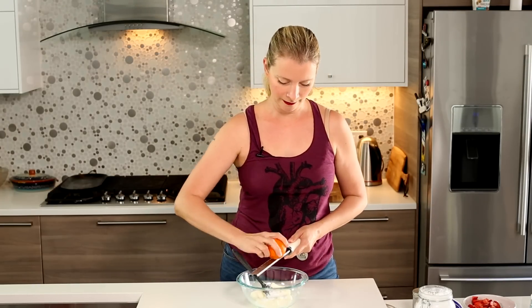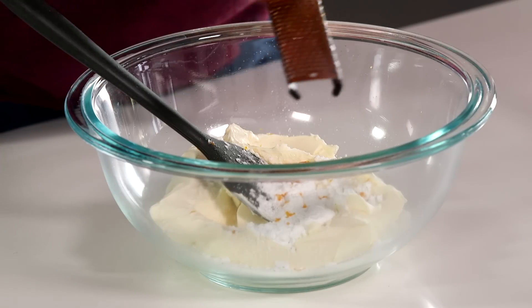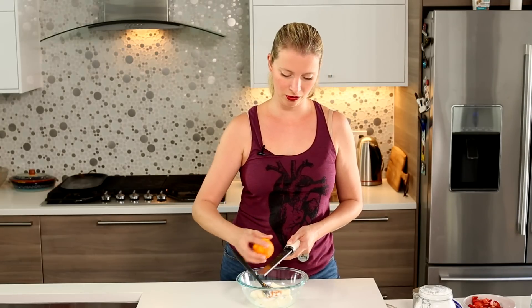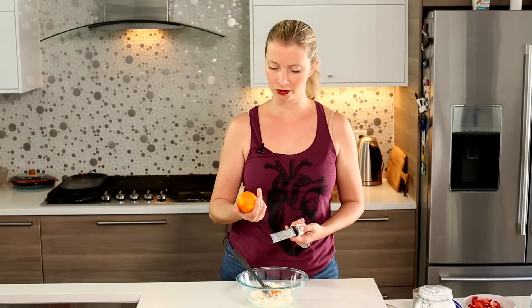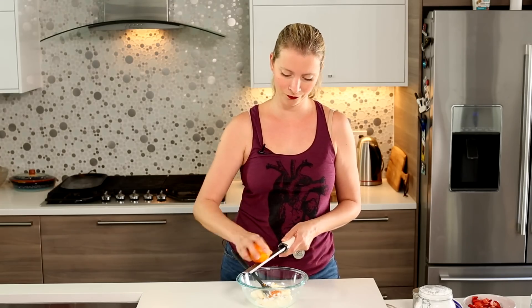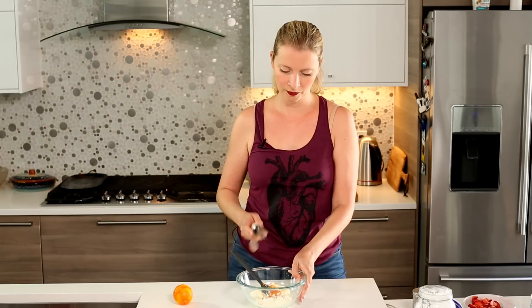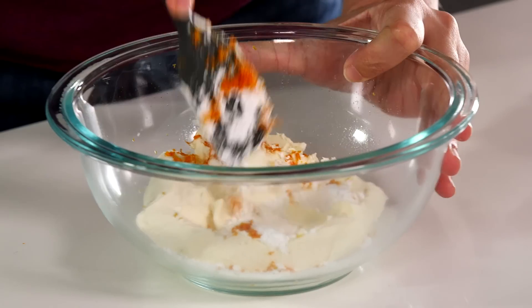Lime zest is also really good, but I'm going to use orange today because I got these fancy blood oranges. Whenever you're zesting things, make sure you wash it first. Typically people don't wash oranges or citrus because you don't usually eat the rind, but when you're zesting, you are eating it, so give it a scrub. That's a health and safety tip — don't wash it in the toilet, that would be anti-health and safety. Then we're just going to mash this all together.